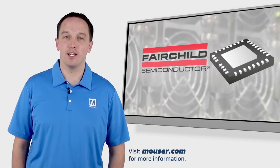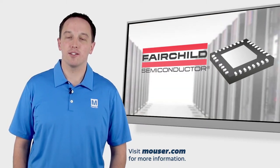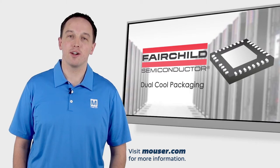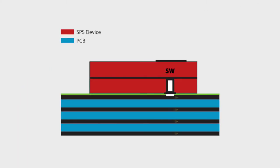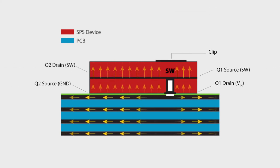Outputting 60 amps creates a lot of heat, and removing that heat from the package is accomplished by a unique solution from Fairchild that they call the dual cool packaging technology. The dual cool packaging technology is enabled by the Flip LS design, which allows ground to act as the primary bottom side thermal plane as well as conducting heat through the top of the package, so heat is removed more evenly and more efficiently.